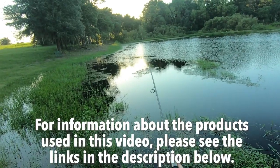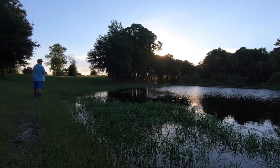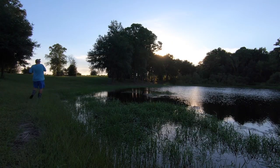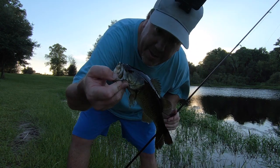For more information about this product or the products used in this video, please see the links in the description below. Thanks for watching our closer look of the Chase Baits Curly Tail. If you find the content interesting, please consider subscribing and being part of the team. Also like, comment, and click that notification bell so you know when the next video drops.